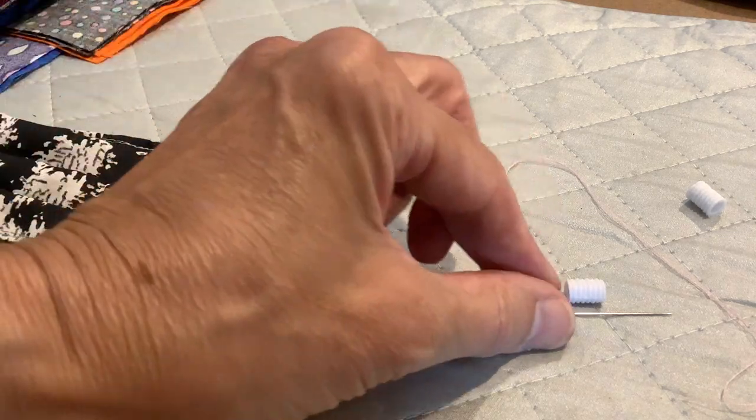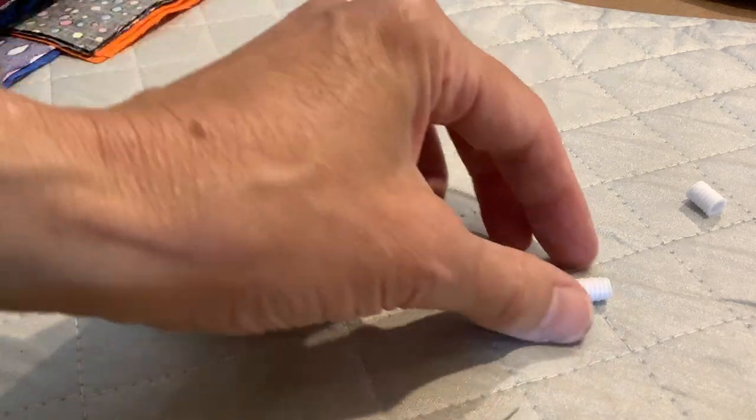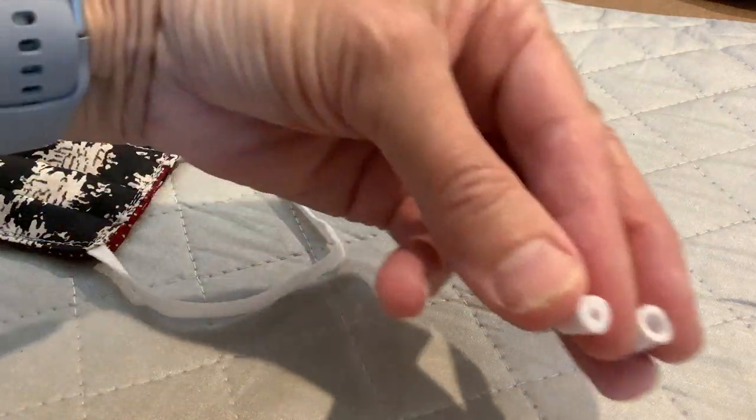I found a video on YouTube showing how to install these silicon cord locks, which are great for the elastic on masks, but I couldn't find that video today, so here's mine.